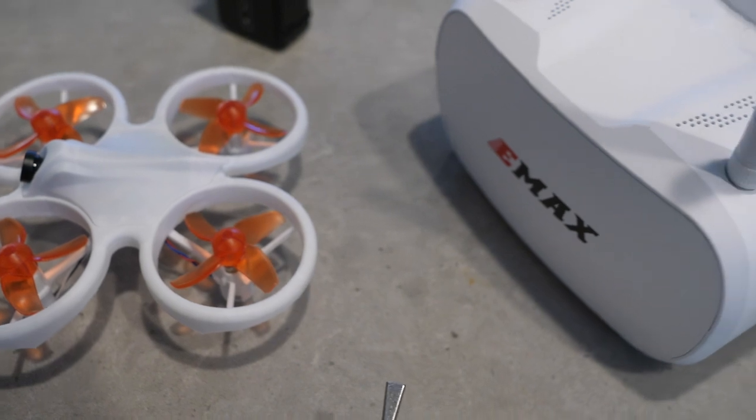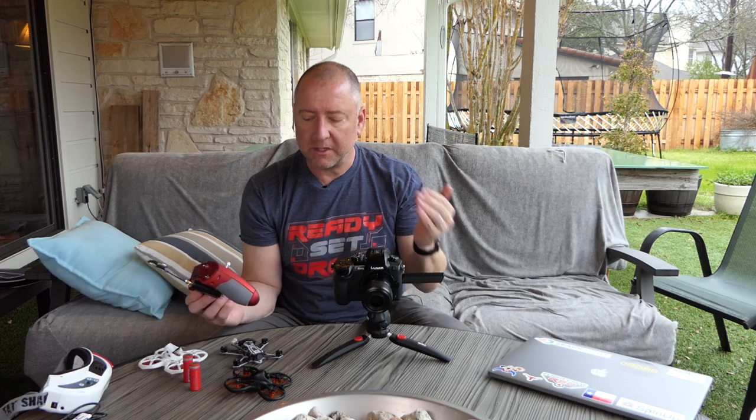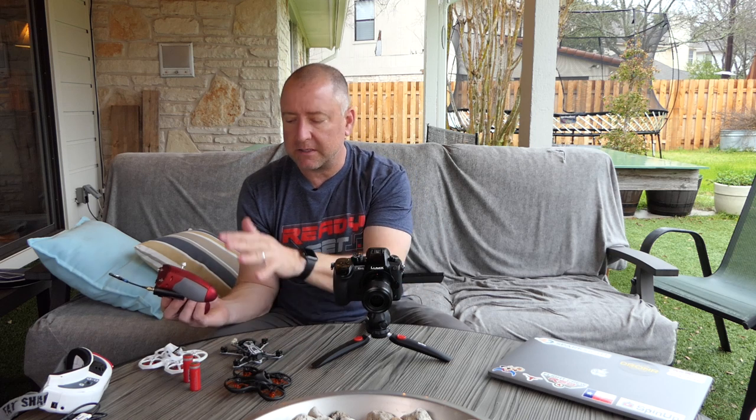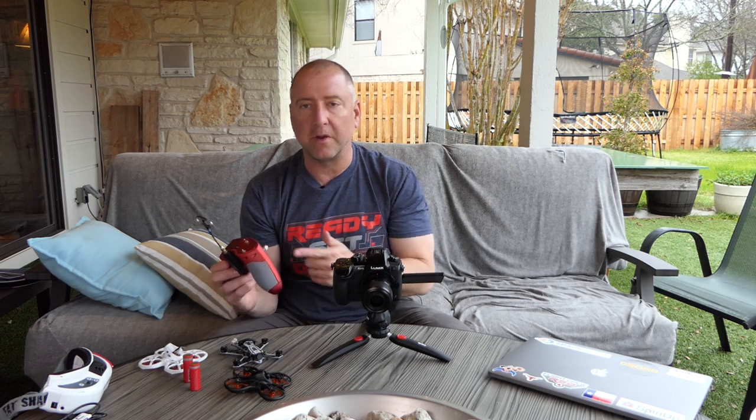Now if you're looking to start with something really easy, the Easy Pilot from Tiny Hawk is a great choice because it comes already bound with a radio, it comes with goggles, it comes with everything you need. But if you want to take the next step up to a Tiny Hawk S, a Tiny Hawk 2, or a Tiny Hawk Freestyle, you're going to have to bind it to a radio. And to do that, you need to learn how to bind to FR Sky.